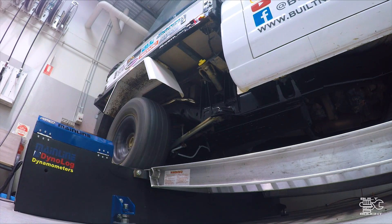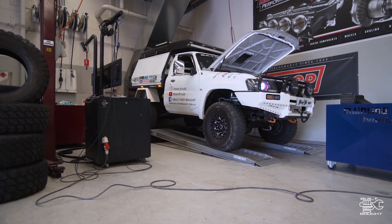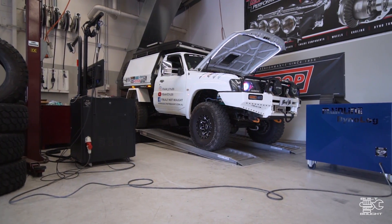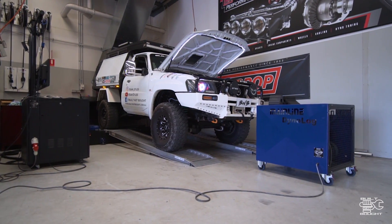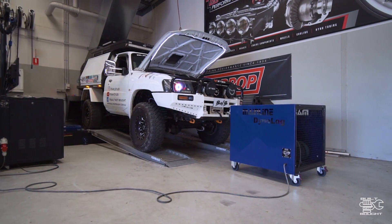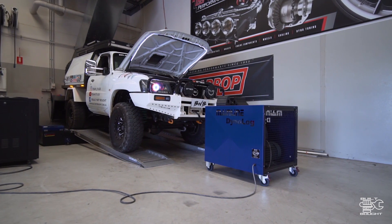After reviewing the footage of the second run, I could clearly see where the problem lied. I was having massive belt slip at about 5,500 RPM, before the peak power, and it was jumping off the runner as well. Take a look.